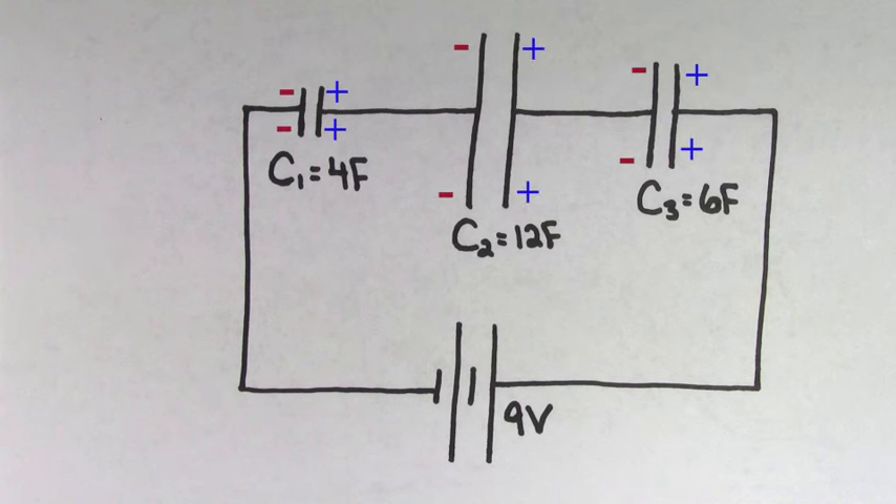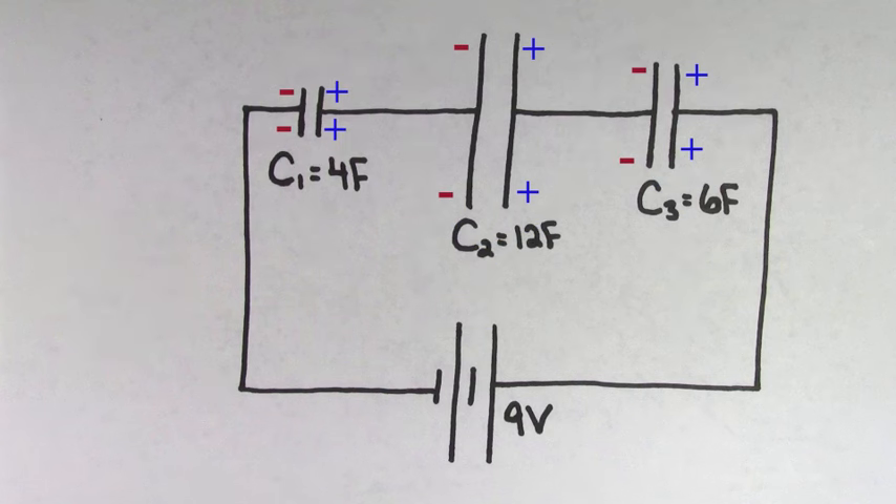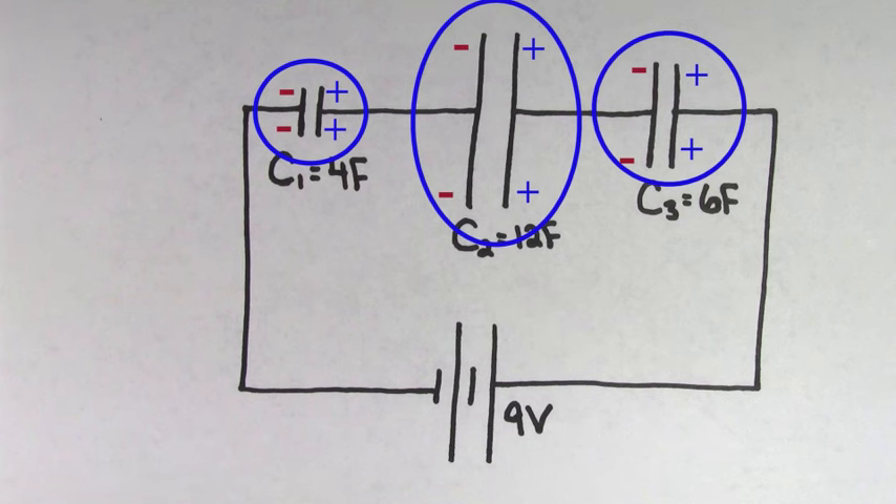This is actually good news! This means that for capacitors in series, the charge stored on every capacitor is going to be the same. So if you find the charge on one of the capacitors, you've found the charge on all of the capacitors.